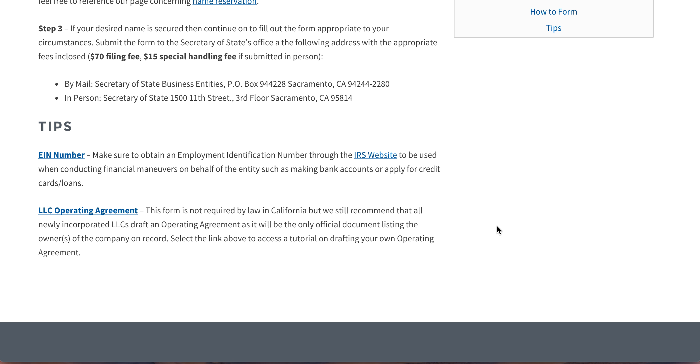And the LLC operating agreement — this is not required in California, but we recommend that all LLCs draft an operating agreement. This is the only document that's going to be showing the partners in the LLC what kind of interest they have, the kind of general rules that you as partners want to set up and adhere to in terms of how often you'll meet, where the offices are going to be located, et cetera. If you need help forming or drafting one of those, we have templates and a small instructional guide on how to get it done.